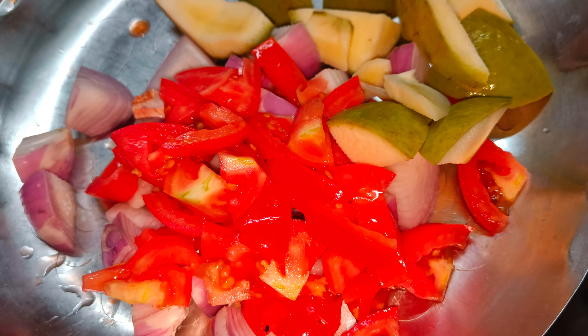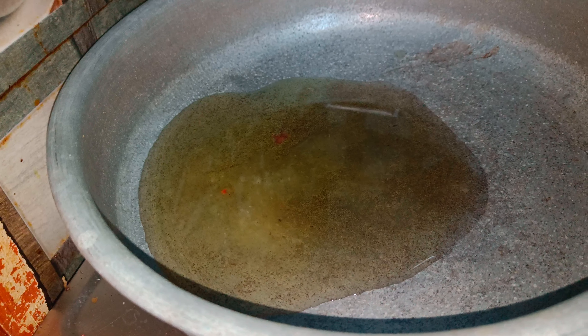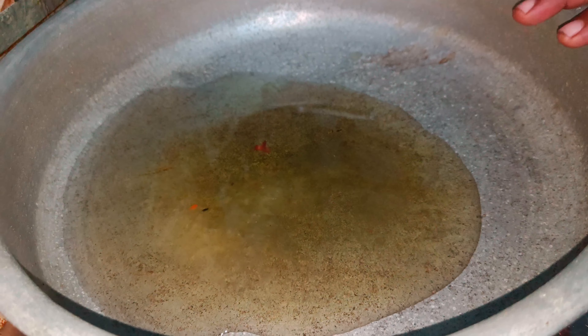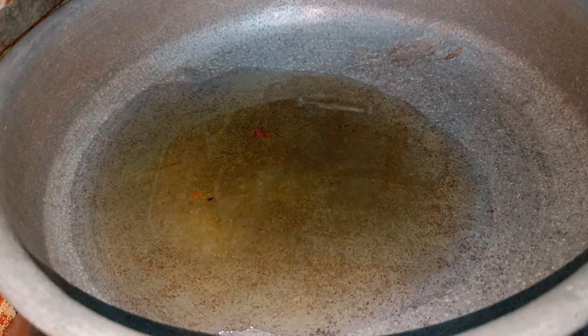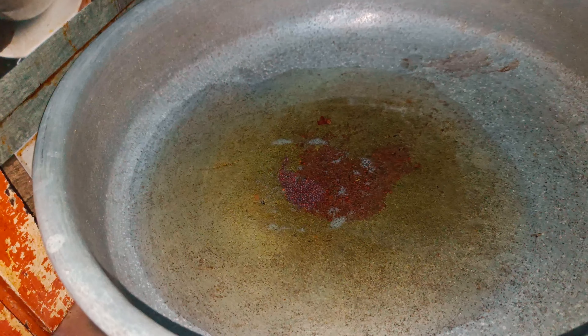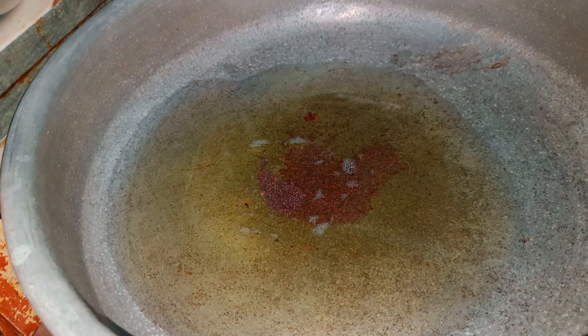Let's cut the onions as well. Now let's put a pan on the stove and put a little oil in the pan. Now let's put in 1 tablespoon of salt.